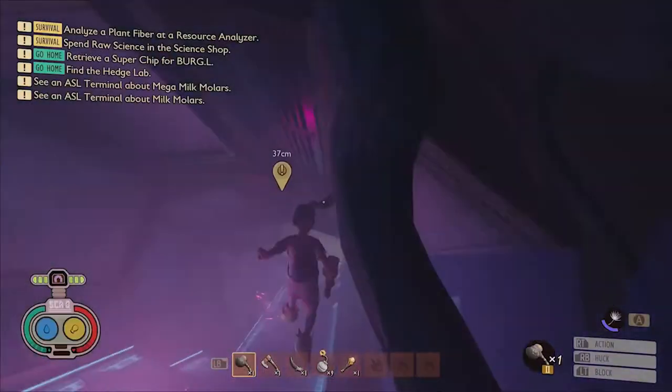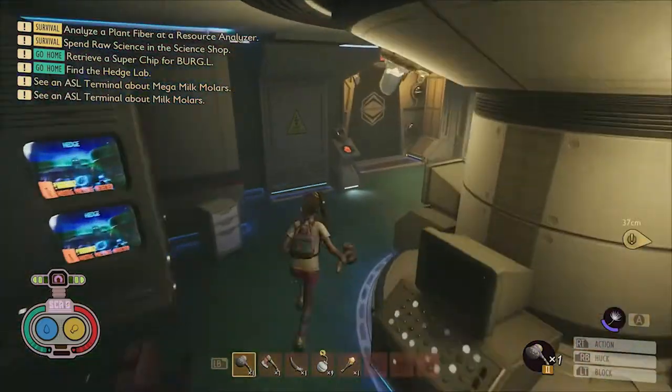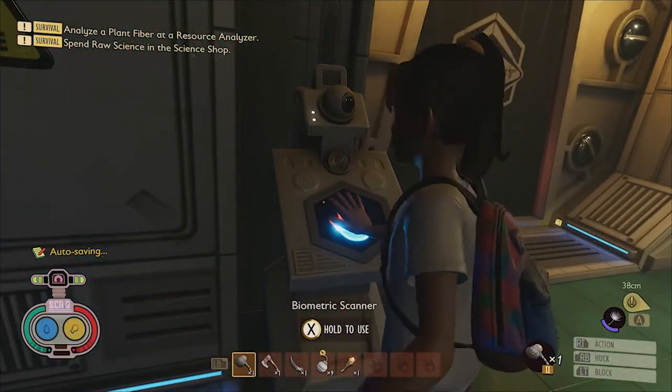The next mega molar can be easily claimed because it's located in the battery room of Oak Lab, and can be found tucked away in the corner beneath one of the batteries.